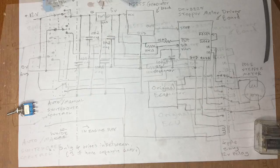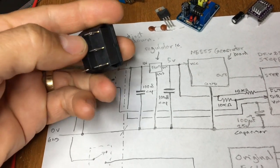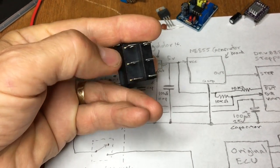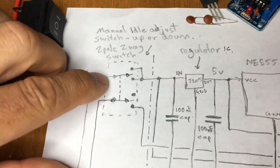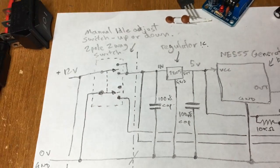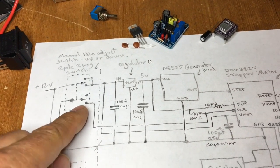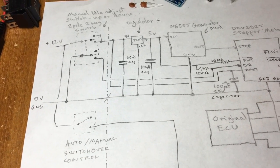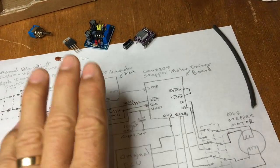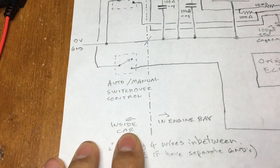This switch is a two-pole two-way switch - this central part connects to either side depending on how it's pressed, and both poles work independently the same way. We'll use that to both power up the circuit and to determine the direction the step motor is going to drive in. To minimize the number of wires between the switches inside the car and where we position the little boards in the engine bay, I've drawn a line on the diagram to indicate the inside-car section versus the engine bay section.